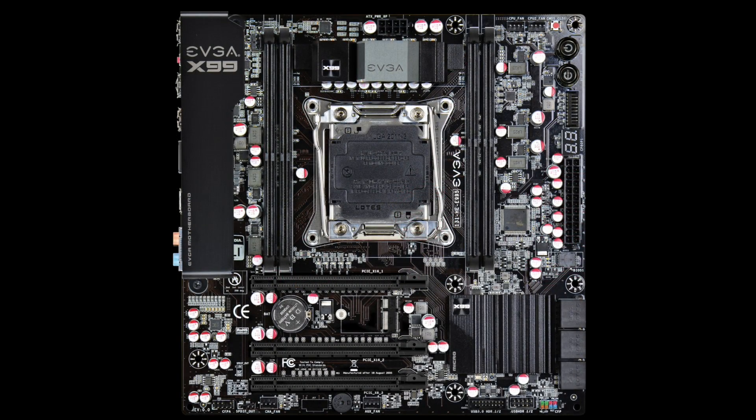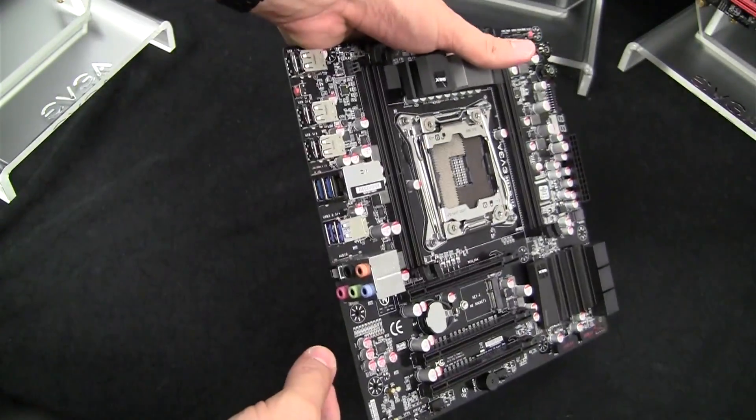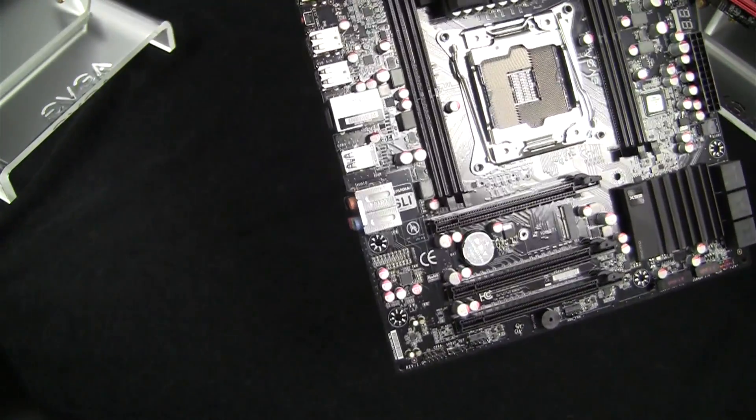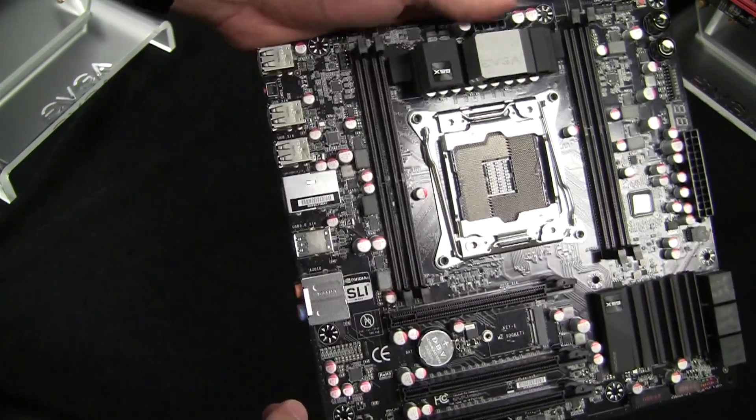Let's first start with the X99 Micro motherboard. It's of course a Micro ATX form factor, so it's a bit smaller, but it still supports SLI. In fact, it technically can support up to three-way SLI, but most people will be running it in two-way SLI mode.